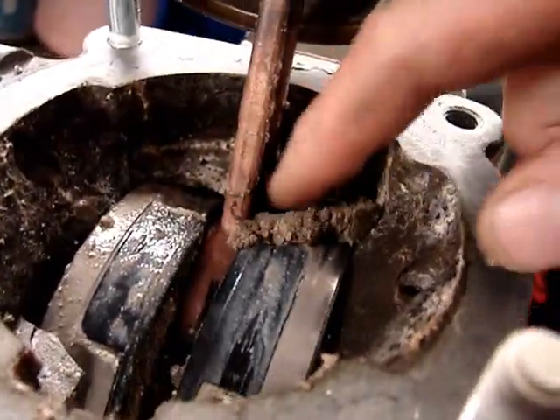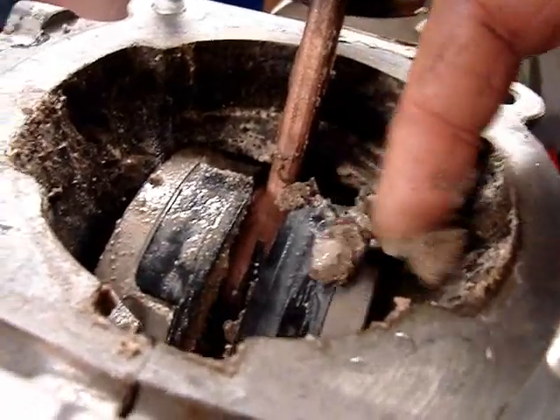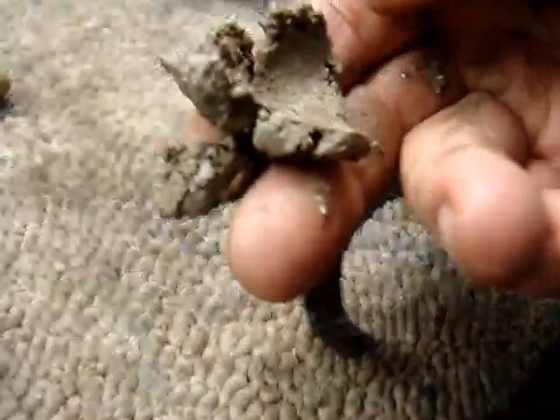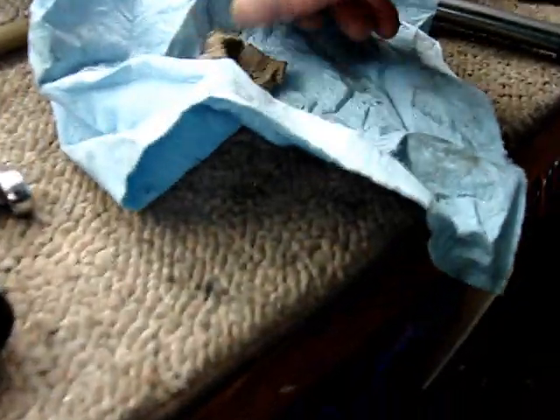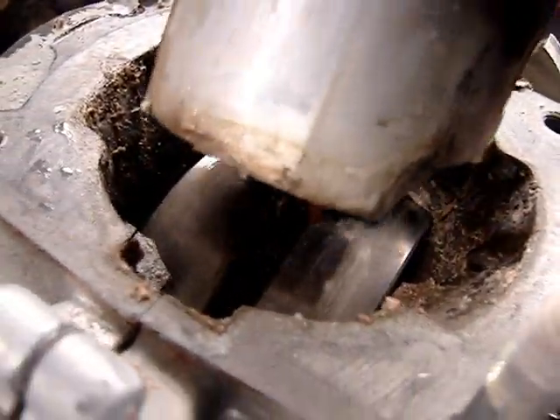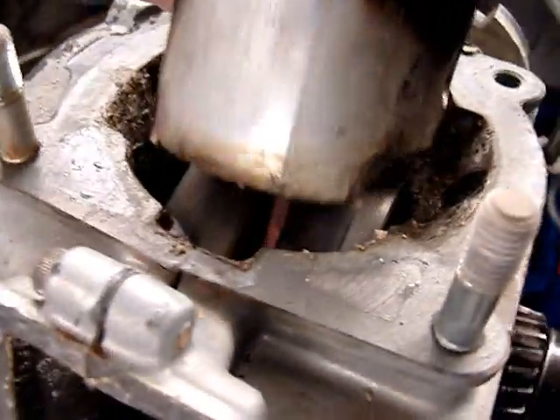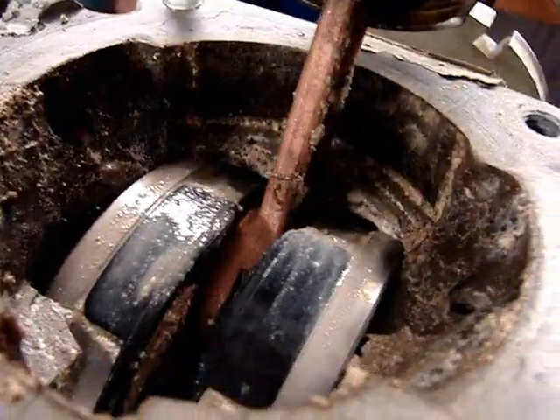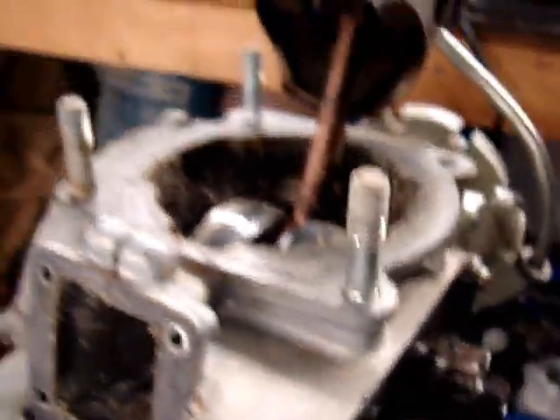Turning it over brought this mud up from the bottom end. It's been standing full of mud — honestly, that's exactly what this is, because this is mud. I'm not exactly sure how it got full of mud, but I was able to get it to turn over, as you can see here. This is not good.